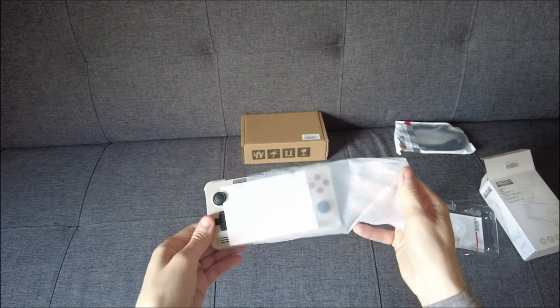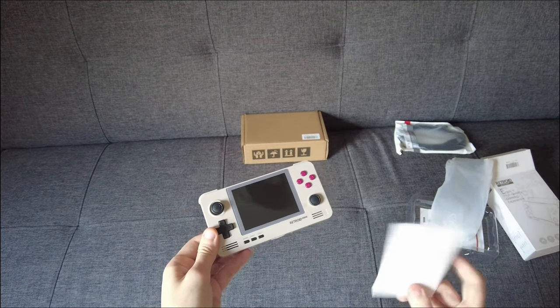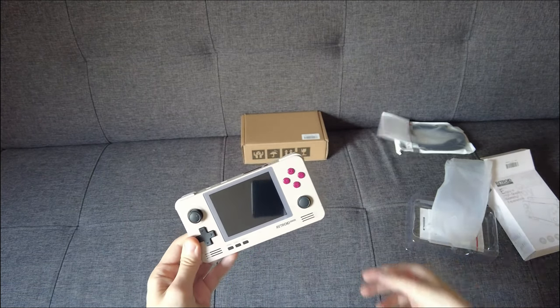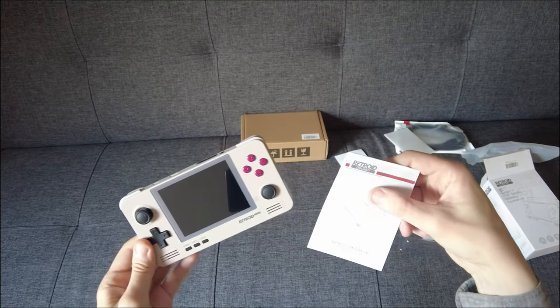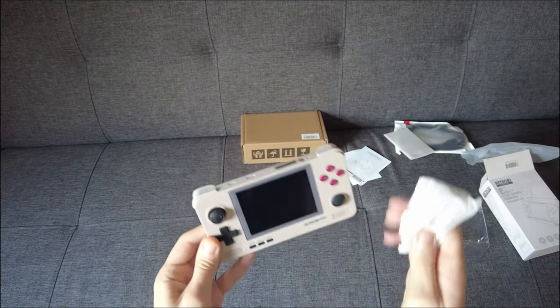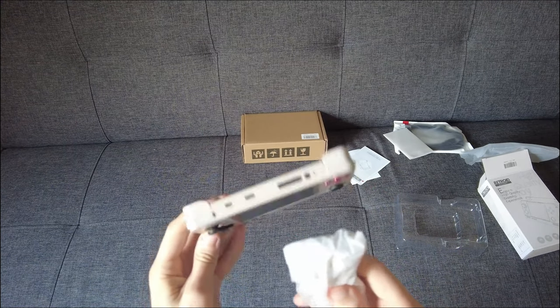Here's the little sleeve. It's a screen protector — I might add that on off camera. We have our instruction book, which I'll obviously read in my own time. And there's a USB-C charging and transfer cable.